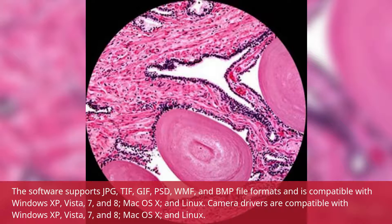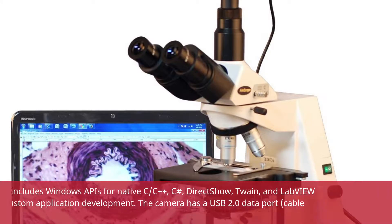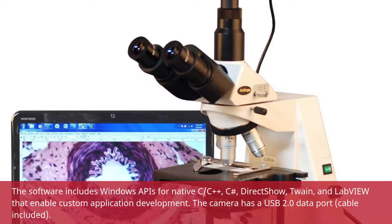Camera drivers are compatible with Windows XP, Vista, 7, and 8, Mac OS X, and Linux. The software includes Windows APIs for native C/C++, C#, DirectShow, Twain, and LabVIEW that enable custom application development. The camera has a USB 2.0 data port with cable included.